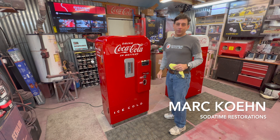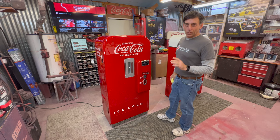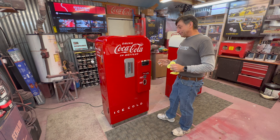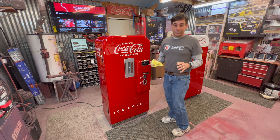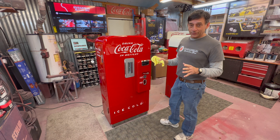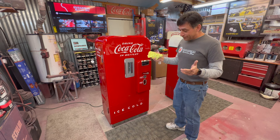Hey, welcome back to Soda Time Restoration. Mark Cohen here. Today's the day. We've finally — after months and months and lots of work and effort from a lot of different people — today we're going to do the reveal on the Vendo 39. I always said the 72 was my favorite, but the Vendo 39 is actually the one I started with in 1993 as my first machine. I've done many, and this one here is a gem — it's just very nice.